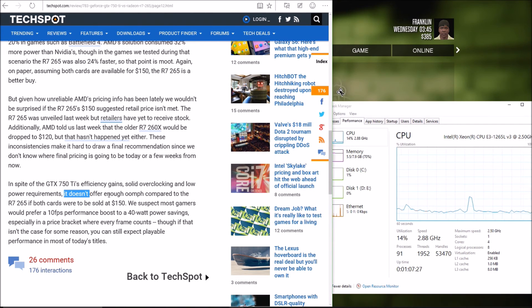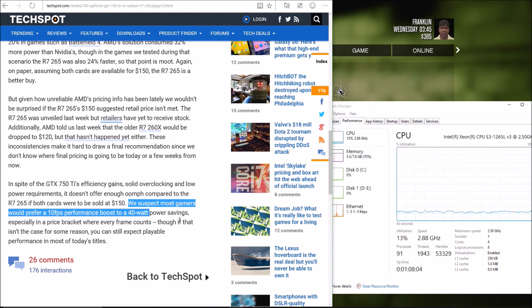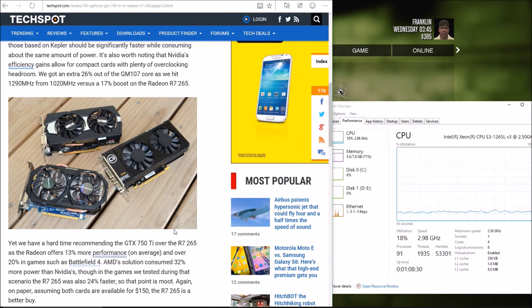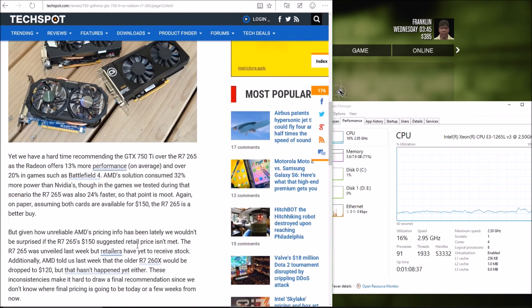According to testing by TechSpot, the 750 Ti doesn't offer enough oomph compared to the R7 265. These are low-budget GPUs you could get for someone starting to move from integrated graphics. You're going to get about 10 more frames with the AMD card, but you'll use 40 more watts and require either a six-pin or eight-pin PCIe power connector for the R7 265.